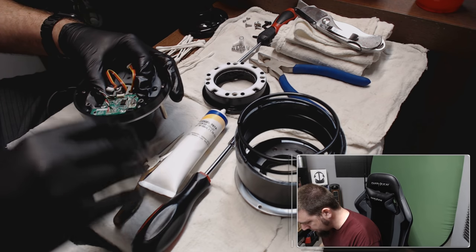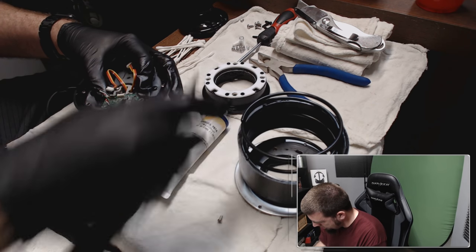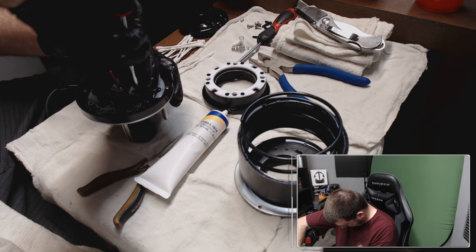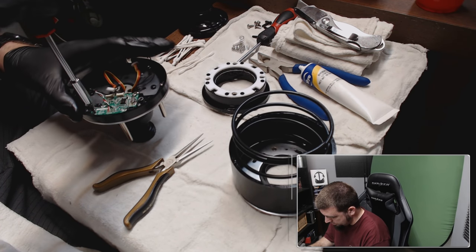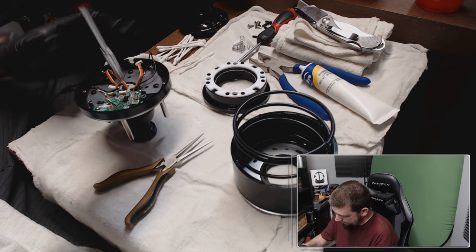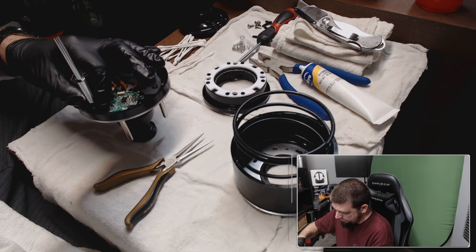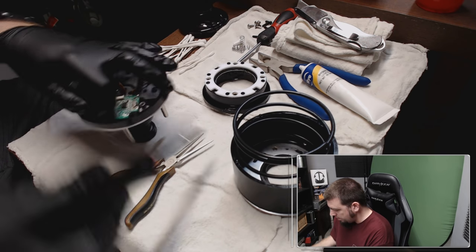I've already done this once. The little screws go in the board. Seems kind of weird — we messed up. This is what happens when you don't pay attention: before you put the board on, you've got to put the screws in to hold the gimbal into place on the base. We forgot a step. That's okay — just practice.